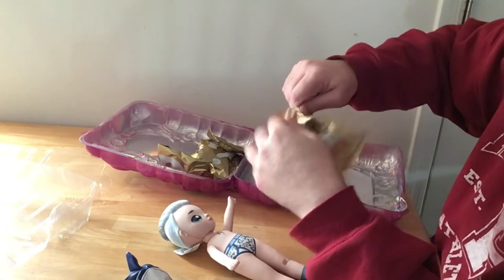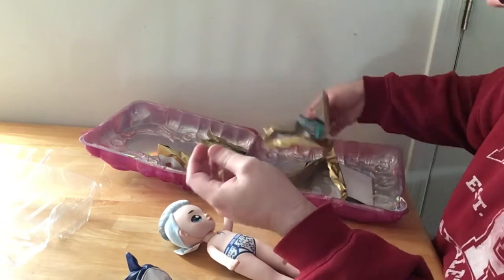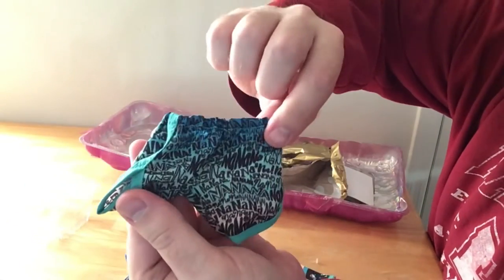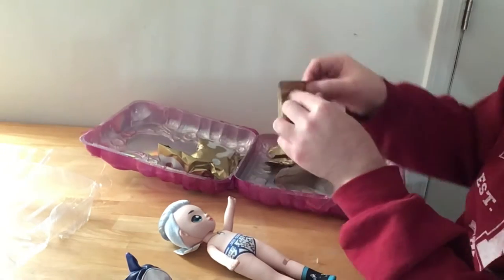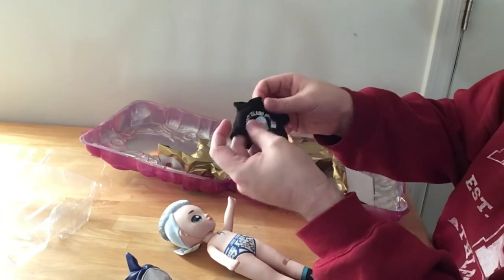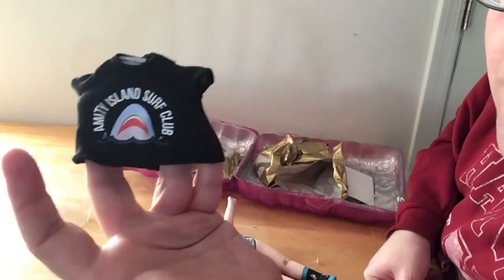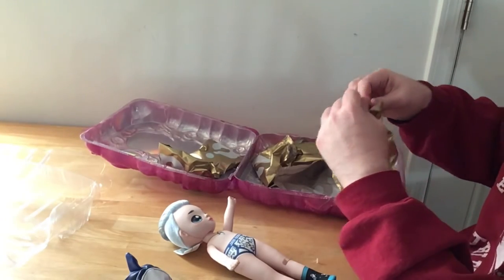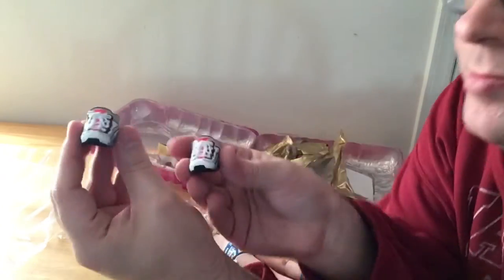I'm opening the next surprise bag here. Over here you have the cute little shorts — kind of swim trunks or board shorts that say 'Na Na Na Na Na.' I think they tried to go off a Jaws theme, like 'na na na na na.' And I thought this was really cool — it says 'Amity Island Surf Club.' Now for those who are Jaws fans, that is really awesome. These little items are very well detailed for these dolls. I really think they're cool.